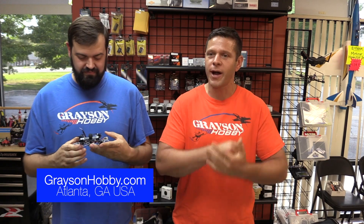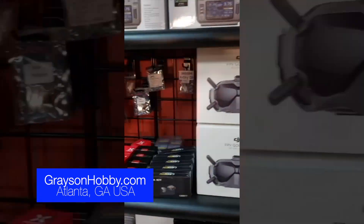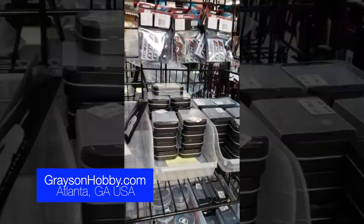Like always, if you find this video useful and helpful, hit that subscribe button and be sure to support Grayson Hobby — whether it's a pack of props, batteries, a quad, jumper videos, everything. Everything ships from right here, located right outside Atlanta, Georgia. It's usually about two days to the entire east coast of the country.